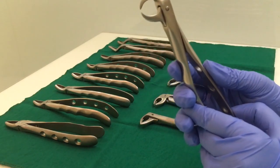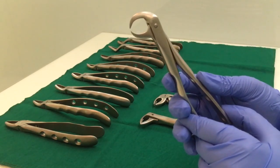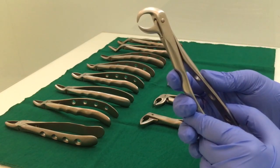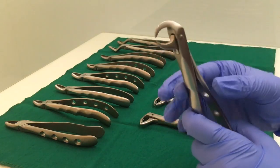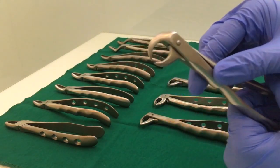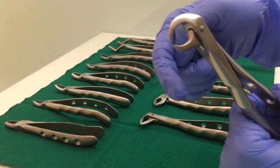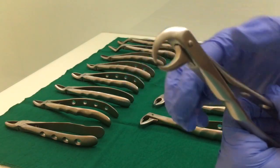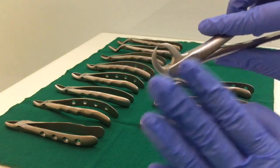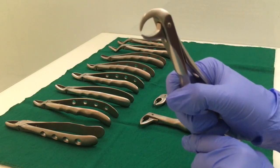This is your lower cowhorn forceps. It is used for removal of grossly decayed teeth with their furcation intact — mainly used for the lower molars. The shape of the beak is very distinctive here: it looks like the horn of a cow. This is your lower cowhorn forceps.